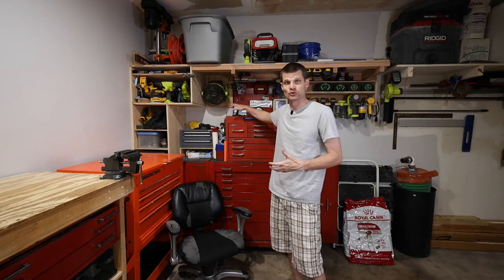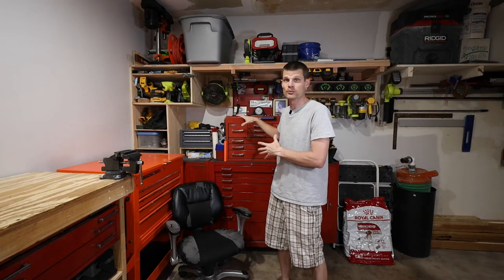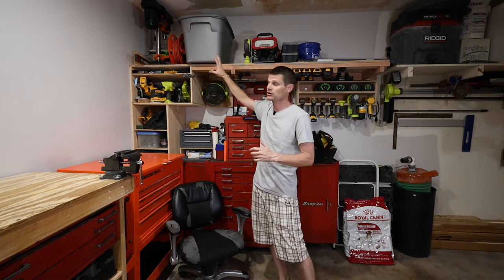If you're new to the channel, you may not know that a few months ago my dad passed away from COVID, and I inherited his tools — this is his toolbox right here. I've been reorganizing my garage to fit around his toolbox and organize my tools around it, plastering and painting over the last few months and building new shelves. I also got a new tool cart — this is the Harbor Freight tool cart.